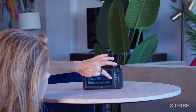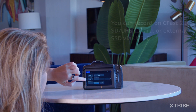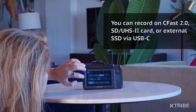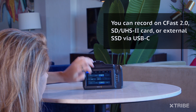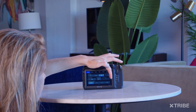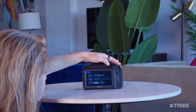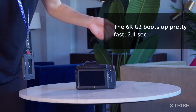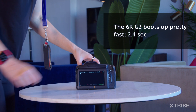Just like in the 4K version, you have three storage options: CFast, SD card, or an external SSD via USB-C. The camera boots up pretty fast — it's ready to shoot in under three seconds.